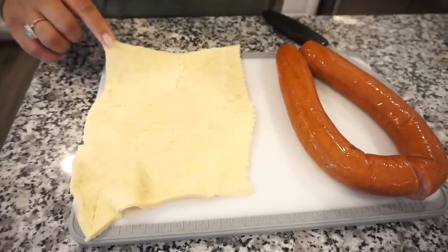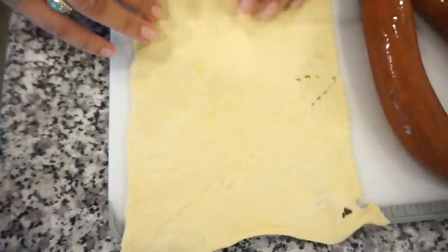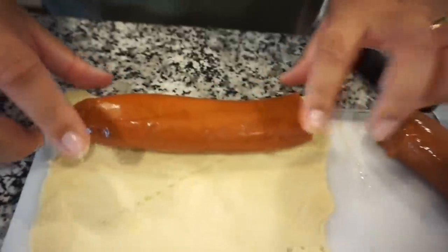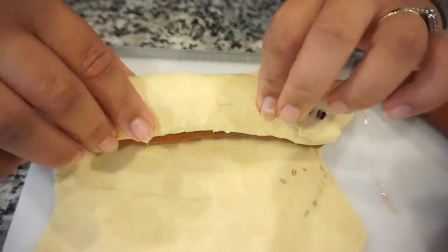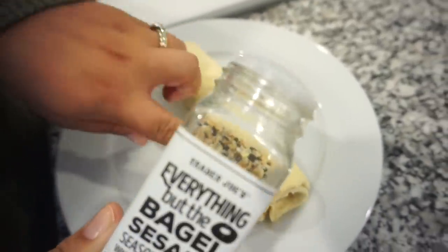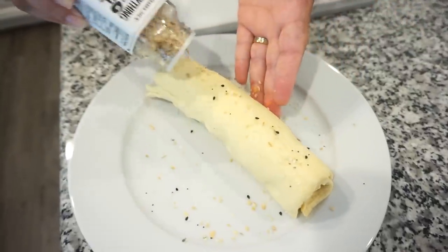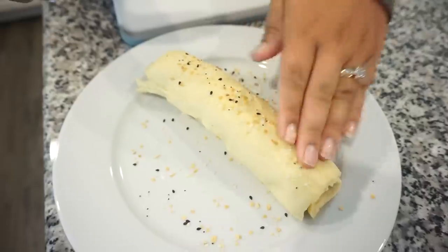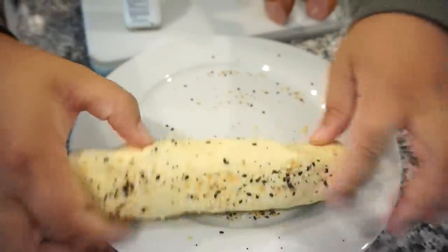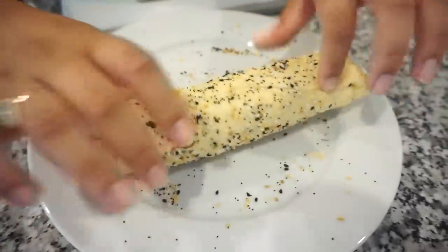Okay so we're just going to half this. I'm going to take my first one — about four individual little crescents — and just kind of spread it out and pinch these seams together. Place one part of your kielbasa on there and just wrap it up. Now we're just going to sprinkle our everything but the bagel seasoning on here — you want to coat all sides, but this stuff is very powerful so don't use too much. Kind of press it in there so it gets down into the dough. That's pretty good coverage there.